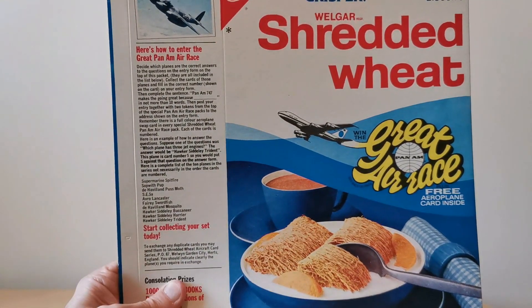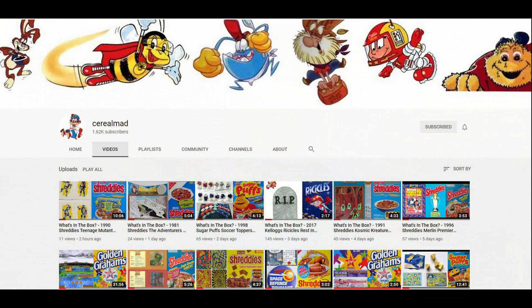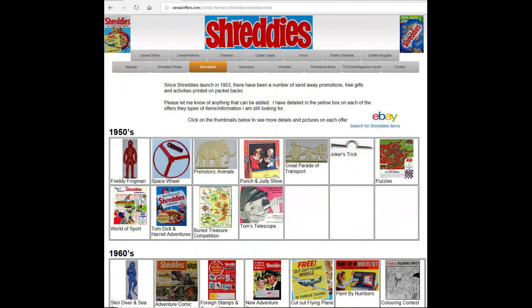Personally I prefer the Shreddies packet with the game on it. If you're interested in this and other cereal offers, please subscribe to this YouTube channel or visit my website serialoffers.com — click on Cereal Partners and then Shreddies.